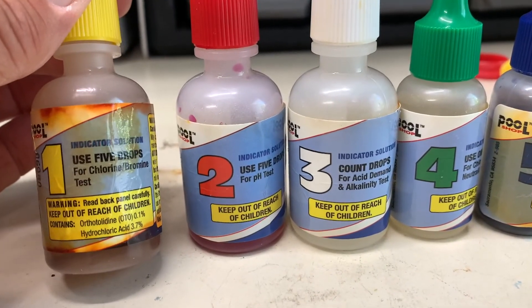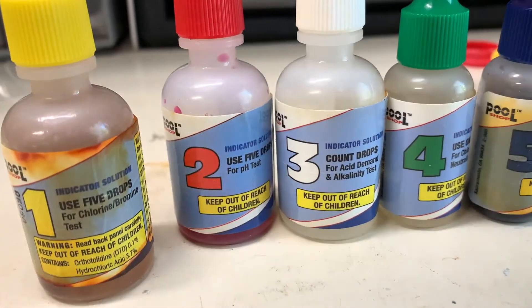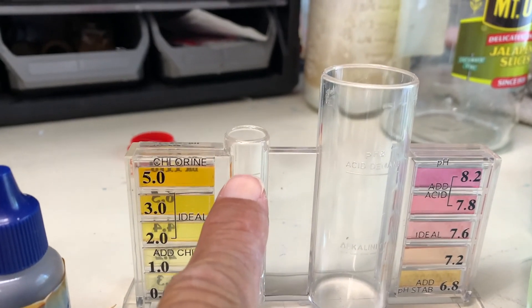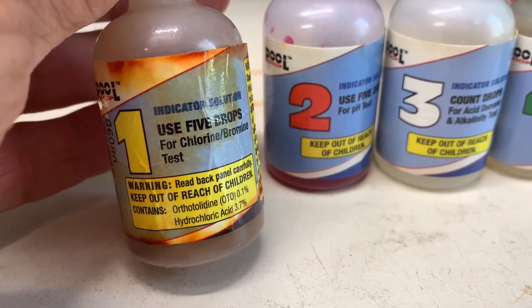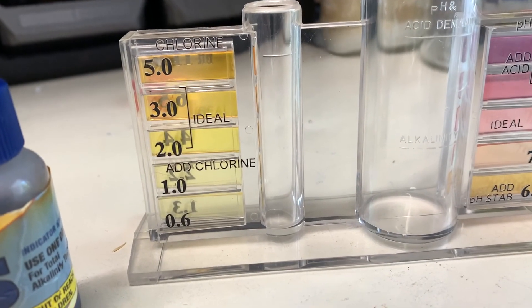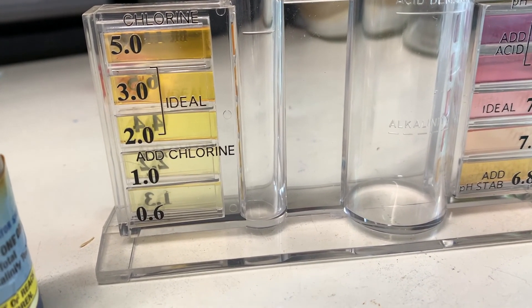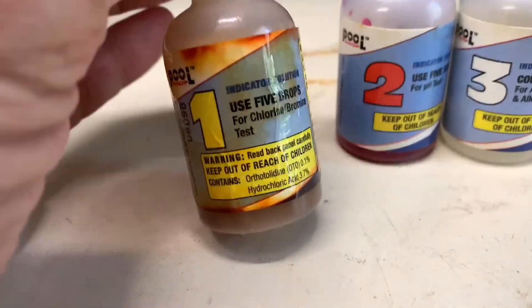The first one is to test your chlorine. What you're going to do is fill it all the way to that line with your pool water, then put five drops in there. It's going to give you a color and tell you if you've got too much chlorine, the ideal amount, or if you need to add chlorine — based on that color. And that's this one right here.